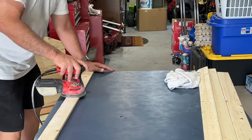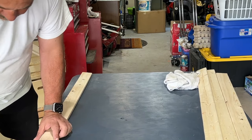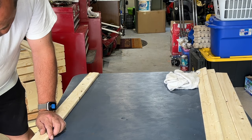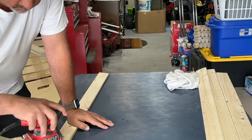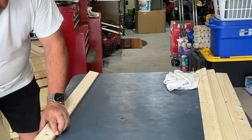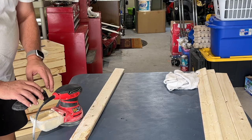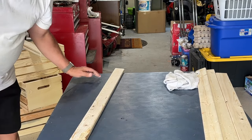Now Brandon is going to show us how he's sanding down the boards that are going to go on the sides. Remember you're going to need two of these to make the base for the rod that goes across where we can hang the little clothes. He's going to sand these down and then use some Gorilla Glue and screws to attach them, to make the crate closet very, very sturdy.